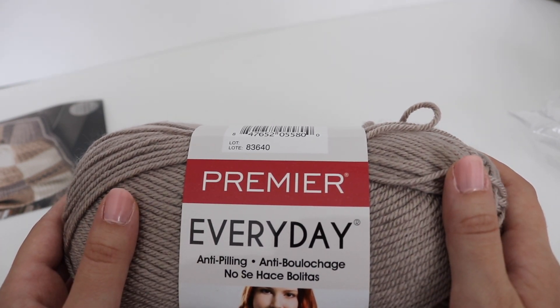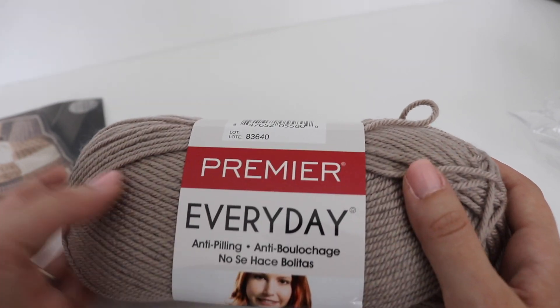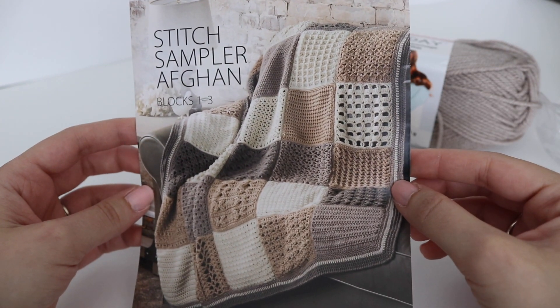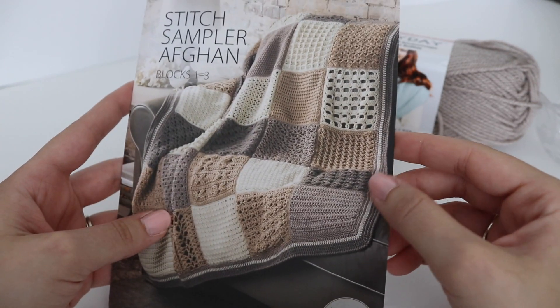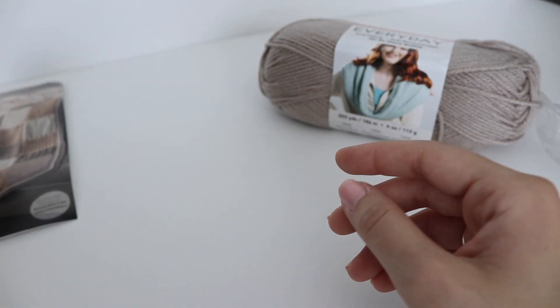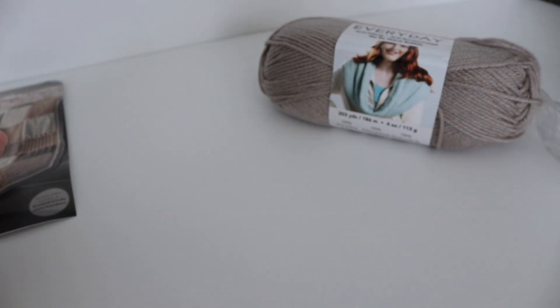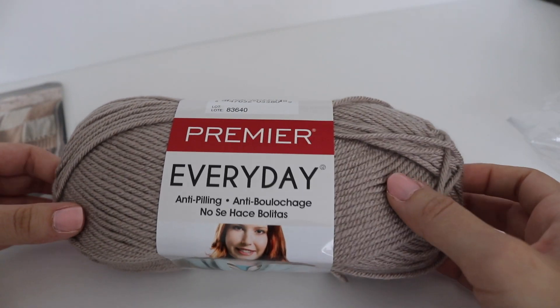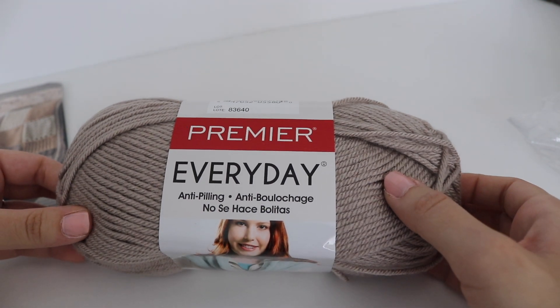The sand color is going to have more brown, taupe, and cream tones, and the gray option would obviously be more of a gray blanket. Both are equally very pretty. When you get these two skeins, you will have enough to complete the first three blocks of your Afghan.